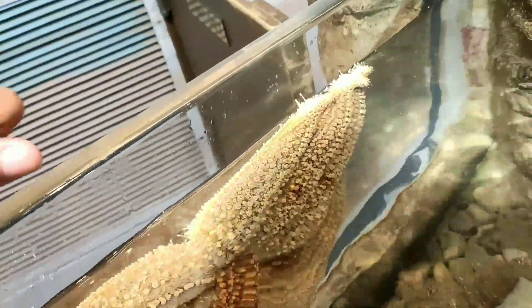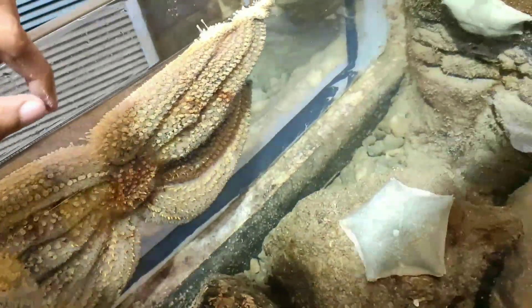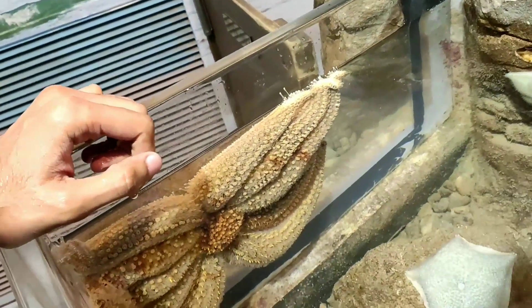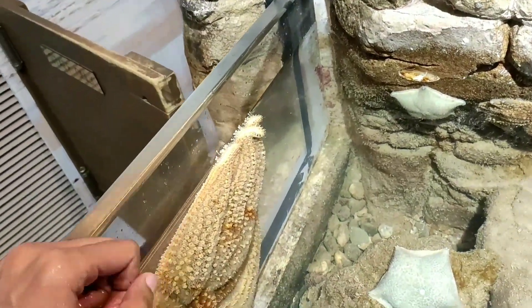So this feels a lot different, right? This one here is an 11-armed sea star — they usually have 11 arms. It's a starfish, but it's like awkward. They can have up to 20 arms. 20 arms? Yeah!